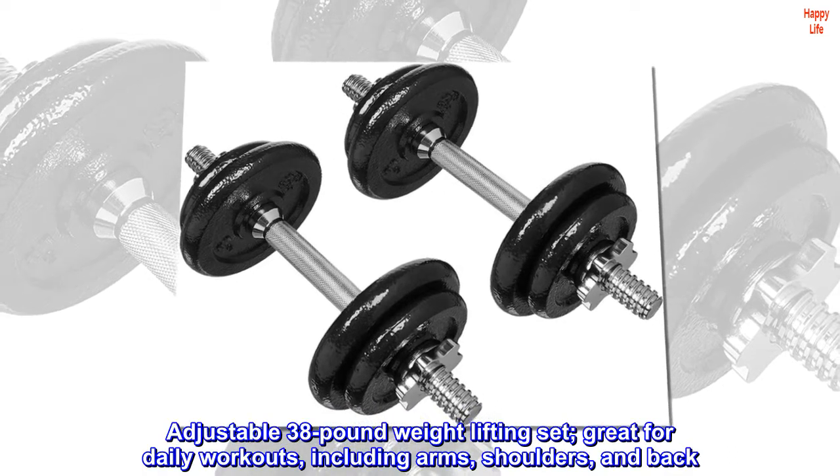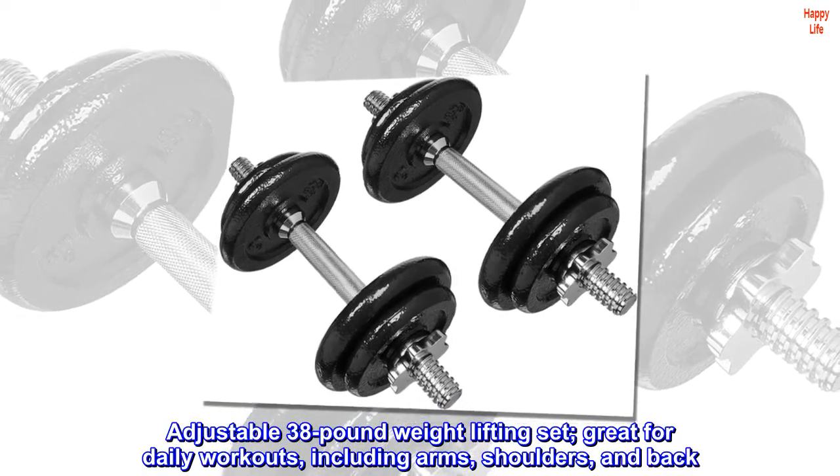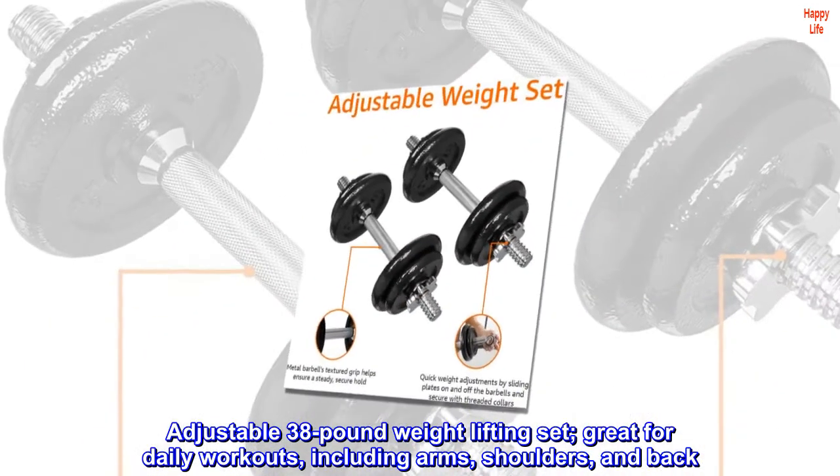Adjustable 38-pound weightlifting set. Great for daily workouts, including arms, shoulders, and back.